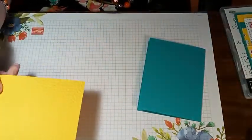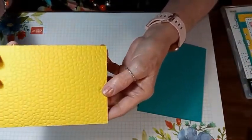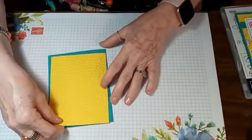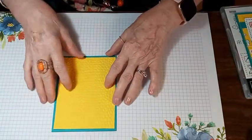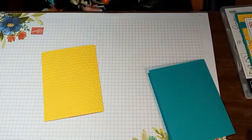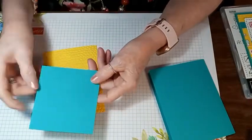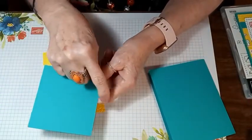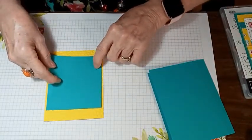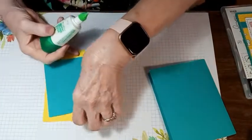It kind of looks like alligator skin — that's what I think it looks like. We're going to put that as our mat, but first we're going to put all of our layers together before we glue that down to the card. I've got a Bermuda Bay cardstock mat — another mat — and that's four inches by three and three-fourths inches. That's going to glue down to the center of our embossed paper.